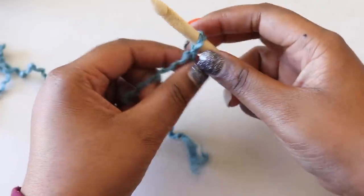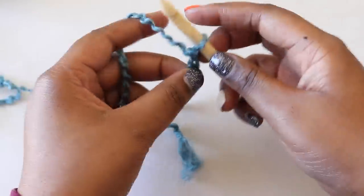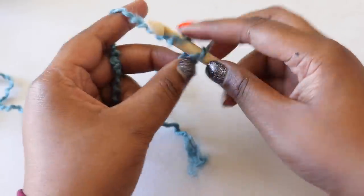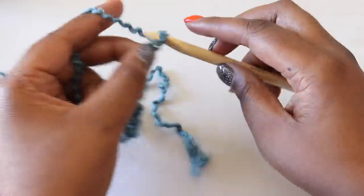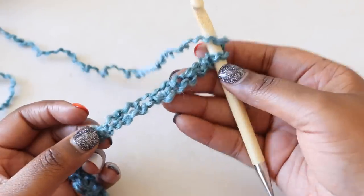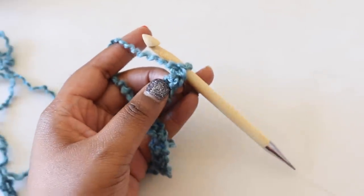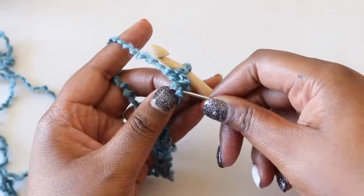With your first color, place a slipknot on your hook and chain 27. It'll be important to keep your gauge loose throughout this project, especially during the beginning chain. We'll need to work into the chains we make to create our foundation row. When you have your 27 chains, flip your chain over and do your best to find the back bumps of the chain. Honestly at this point it all just looks like bumps, so don't get too hung up on this step.